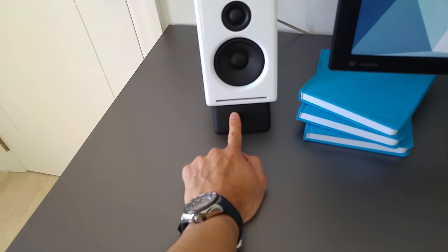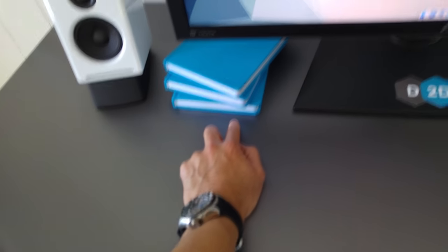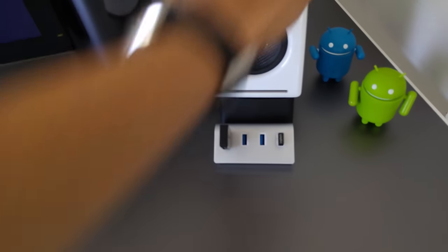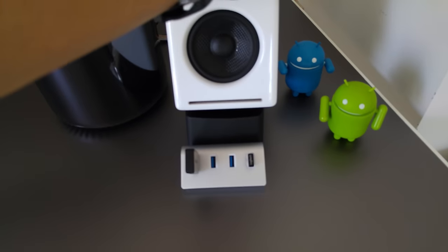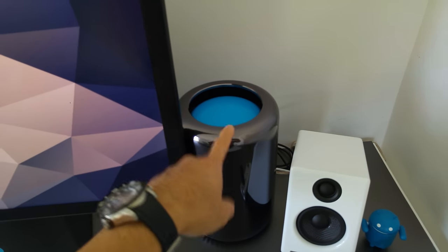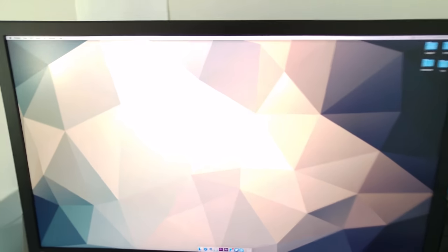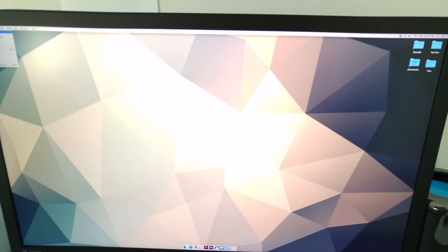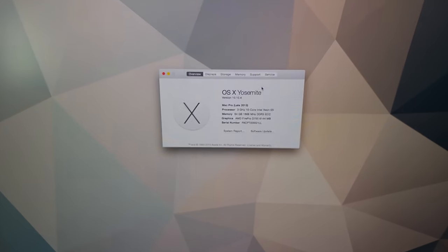Audioengine A2 Plus speakers. Pop-in hardcover blue books — I think the color is called Poole Blue. There's a USB hub that I hid under the rubber stand from the speakers, just to kind of hide the wire because nobody likes wires. This is a Mac Pro. The inside has been color-wear'd — I'll probably do a video on that shortly. Specs: it's 10-core, 3 gigahertz, 64 gigs of RAM, and a pair of D700s.